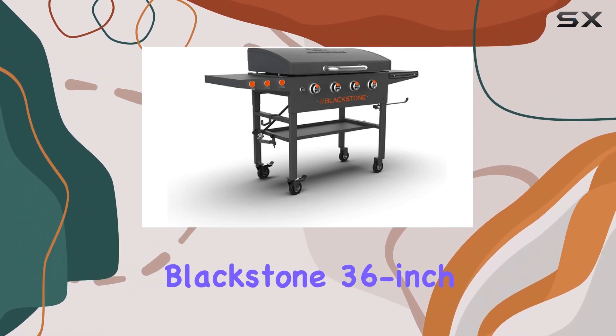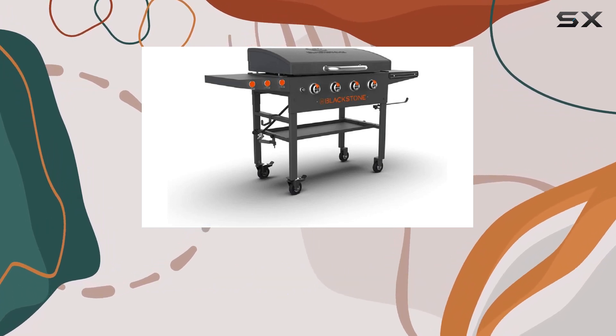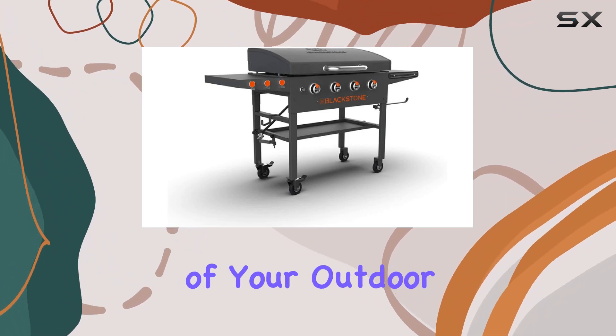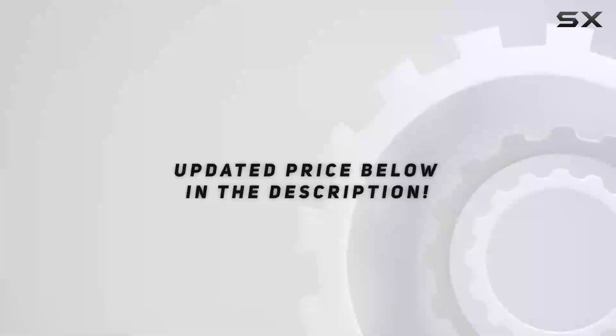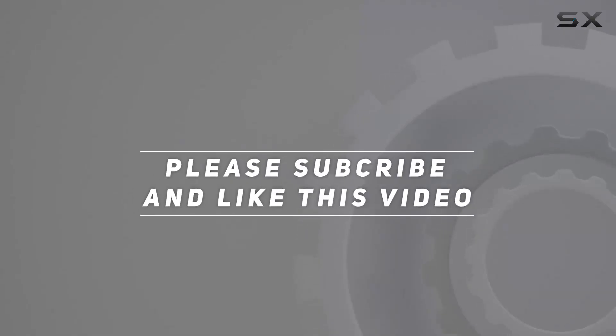In summary, the Blackstone 36-inch griddle with hood is a heavy-duty outdoor cooking station that brings power, versatility, and convenience to your patio. It's not just a griddle — it's the centerpiece of your outdoor kitchen. Join the griddle nation and cook anything, anytime, anywhere with Blackstone. Check out the video description for the updated price, and thank you for watching.